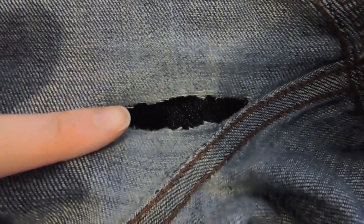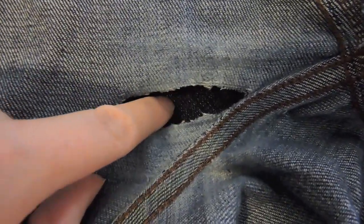After I've cleaned up the hole, I then turn the pants wrong side out. This is the wrong side of my pants and as you can see, the dark side is my right side.